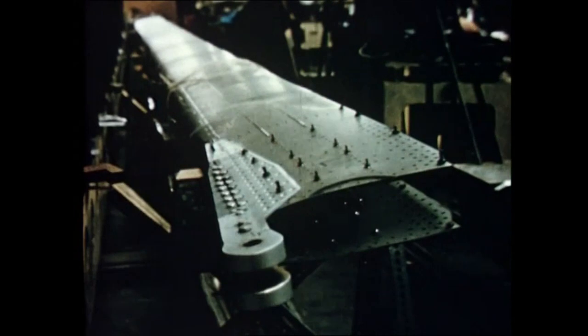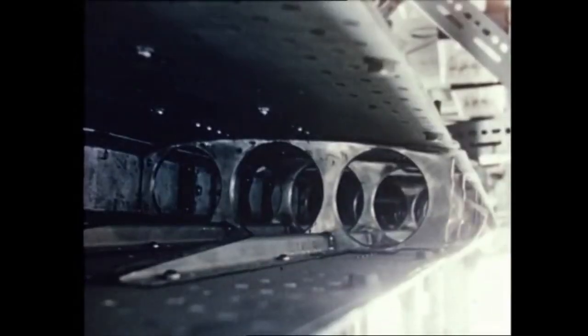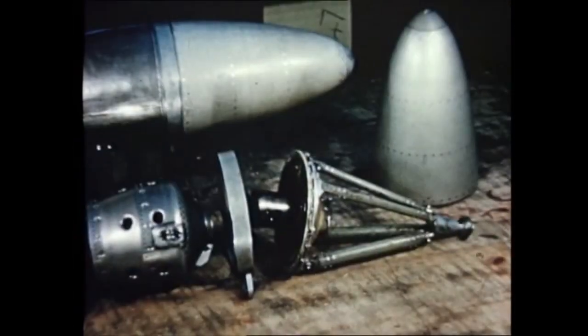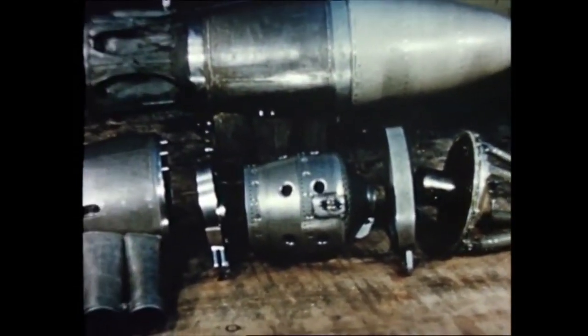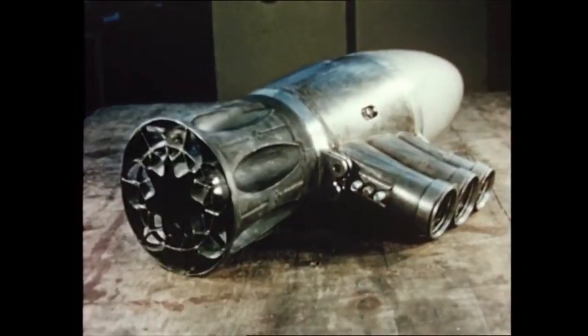The blades also are constructed almost entirely of steel. Stainless steel sheet is wrapped around ribs through which pass three light steel ducts taking compressed air to the blade tips. The tip-jet units are developed entirely by Fairey. Notice the essential simplicity of the unit, shown here with one of our earlier flight-tested silencers.